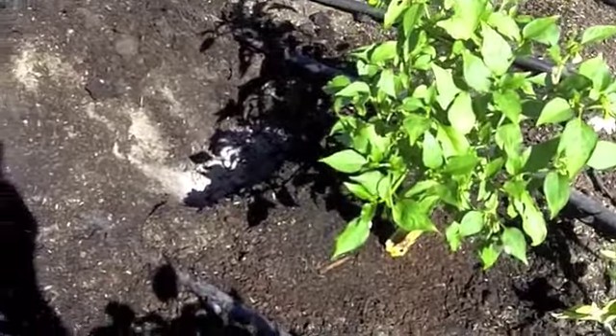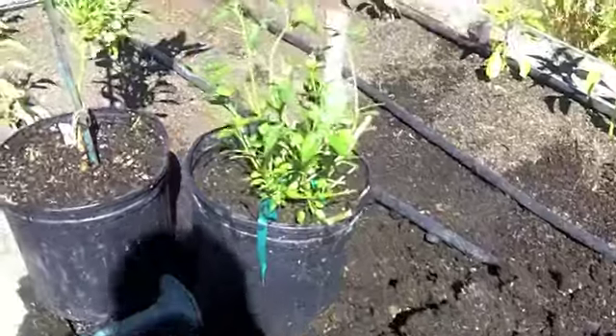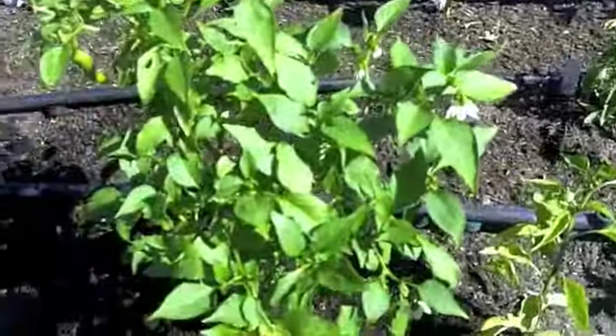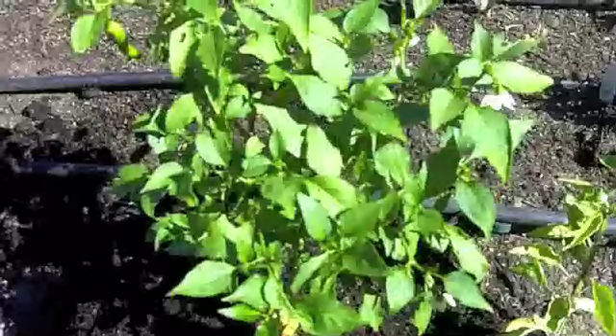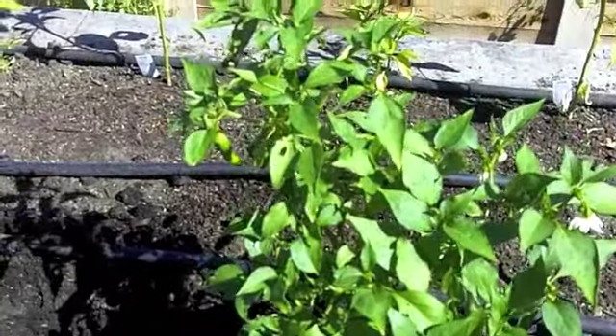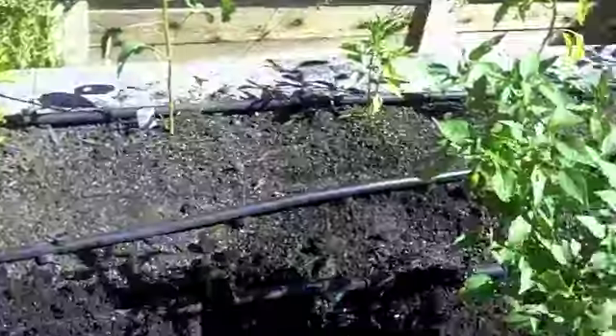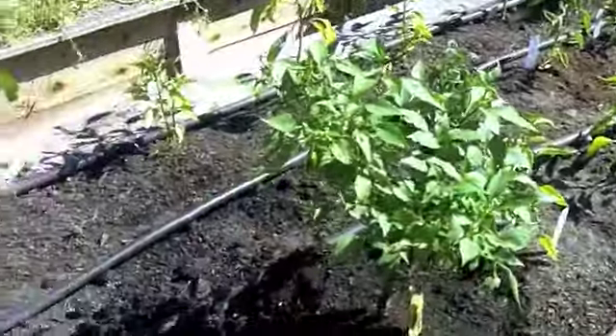Here's something really interesting we have going on. These bigger peppers have kind of a woodier stem, like they're almost like real bushes. These ones were actually peppers that we grew last year, and I'm putting them in the ground to see how they work out. We kept them in the greenhouse over the winter, and they thrived just fine, so I wonder if they'll be big fruit producers this year. We're going to plant them right on in along with the new ones and see what happens.